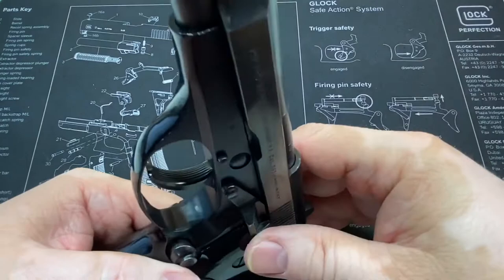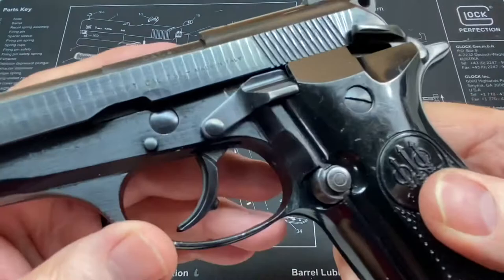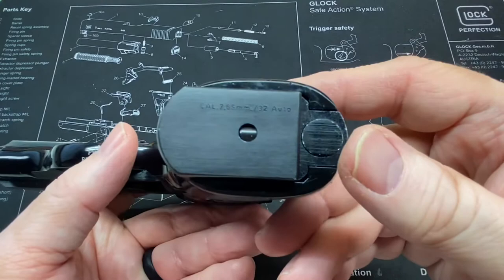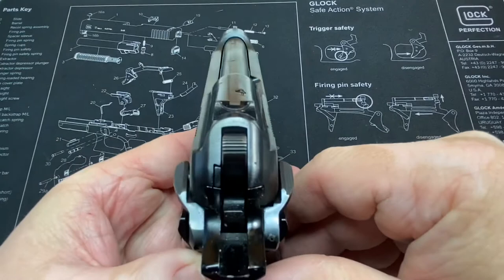Now surprisingly, this is a very smooth shooting little .32. You can actually see me shooting it in one of my other videos where I test that old 40-plus-year-old box of ammo.